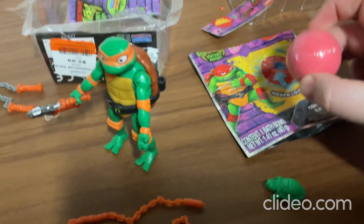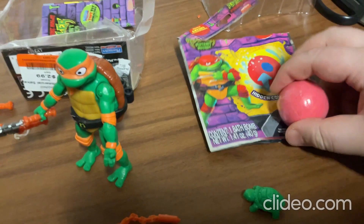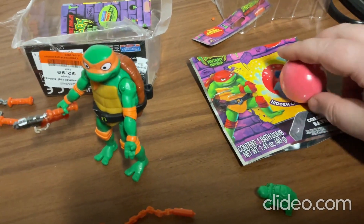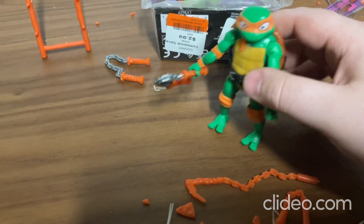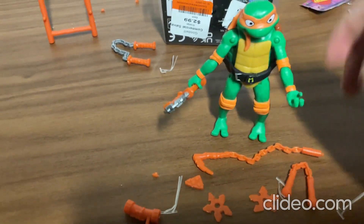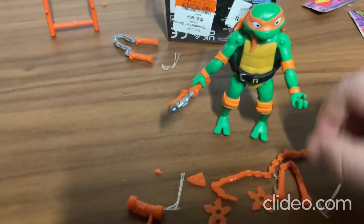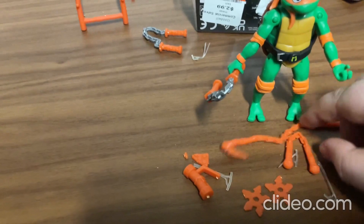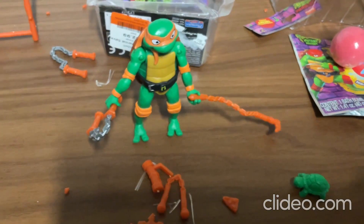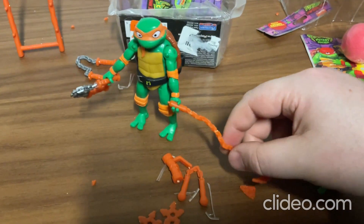And this bath bomb over here is really cool — I guess there's a hidden color inside it or something. But for this toy over here, I'm going to put something else in his hand. Maybe not that one. Maybe this one here. So that looks pretty cool, right? That's so cool.